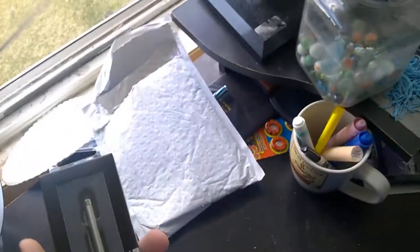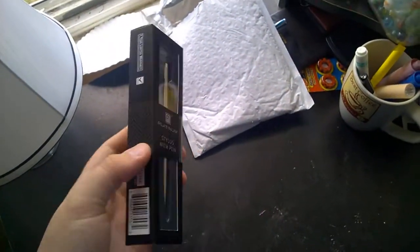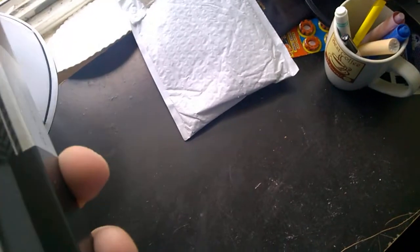This is the stylus. Wow, look at that. Kind of like the box.